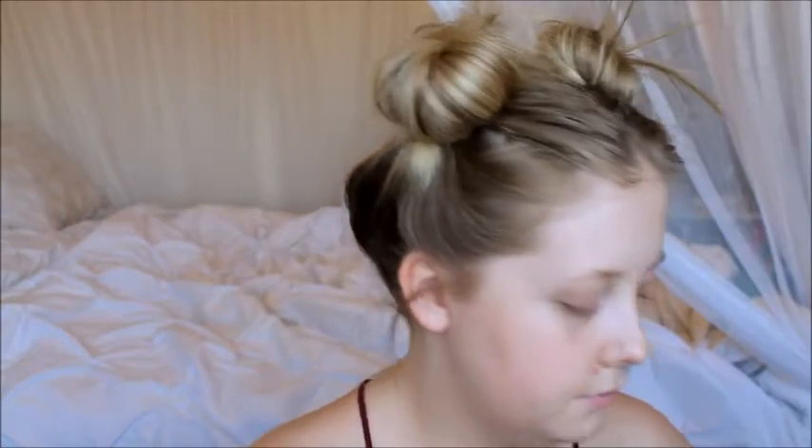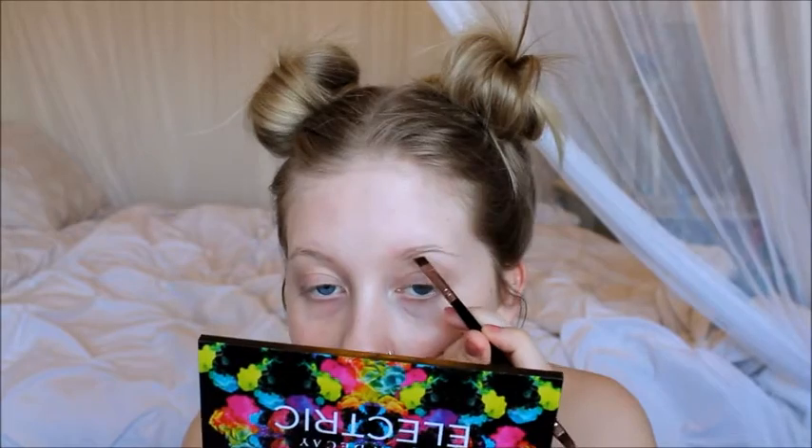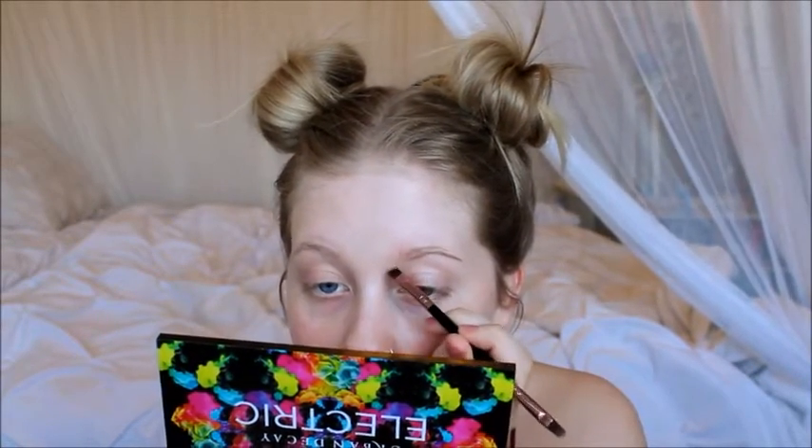I'm going to start on my eyebrows. I always take a spoolie first and brush through them. I'm going to do my eyebrows — this mirror is too big. And if I keep looking down, it's just because I'm looking down at my computer to check if it's still recording. I feel like I'm going to lose so many subscribers after this video.